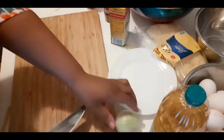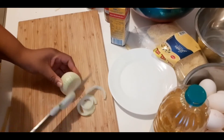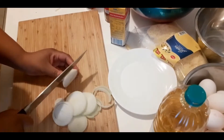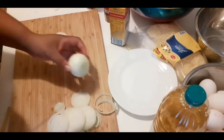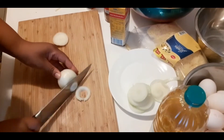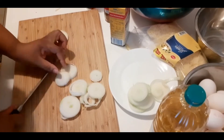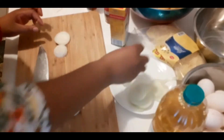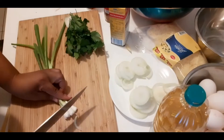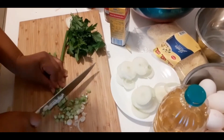While I mix, I'm going to cut my onions into rounds like that, and then cut my shallots into very small pieces.